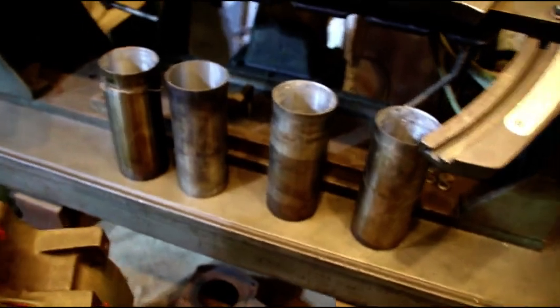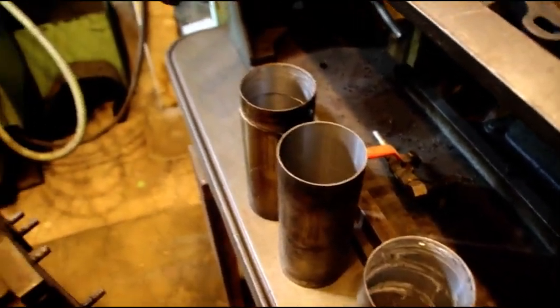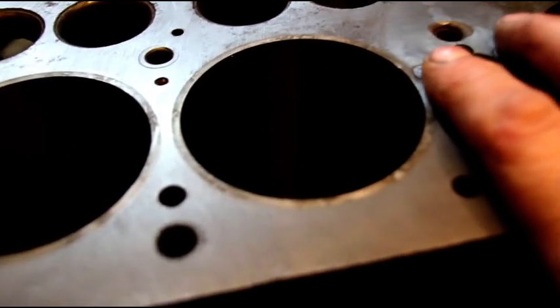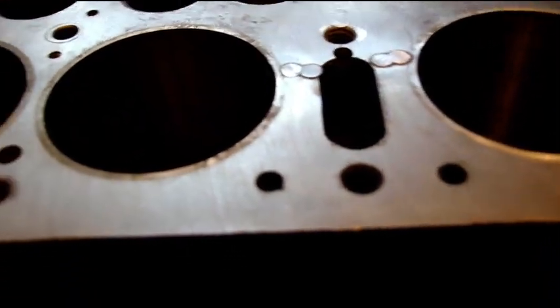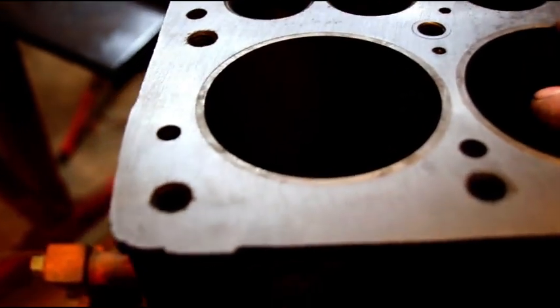Now over to Travis's block - those are the old sleeves. What happened is the sleeves were put in crooked. When I pressed them out and tried to clean up the bore - I only needed about five-thousandths extra - I saw the bores were crooked. I got it the best I could, put the new sleeves in, and stitched the cracks. I may deck it again. Every one of your cylinders is cracked - even with a two-thousandths press fit, the block was moving. I put adhesive sealer on the sleeves and we should be fine.